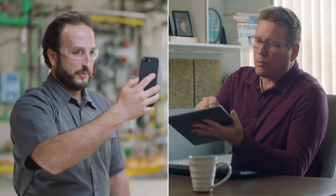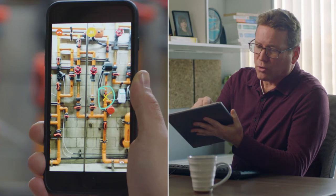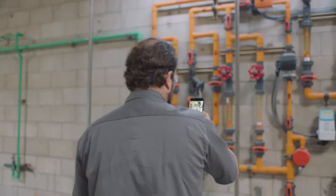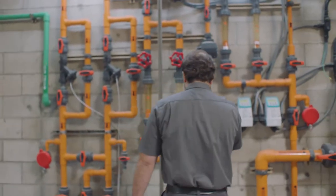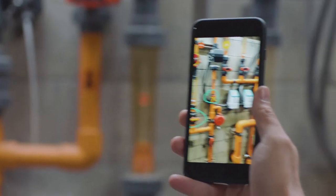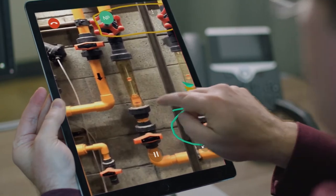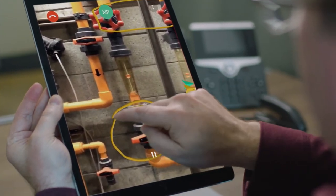And then you want to open either one of these two motor meters here. Both people can draw on the screen with their finger to provide instructions as if they're right there with one another. With Vuforia augmented reality, your annotations stick exactly where they're drawn, even when you move around. In fact, you can pause the live view to draw easy to follow, multi-step instructions.